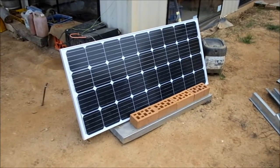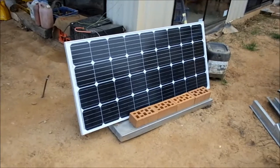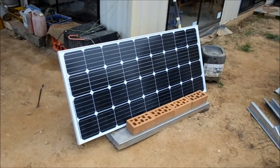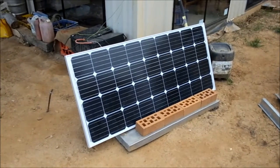G'day, Sambo here — just an update on the solar system at mum and dad's place. For Christmas and their anniversary, I bought them a new 250-watt solar panel. This is only set up as a temporary situation; dad will get around to it one of these days and build a rack for it.